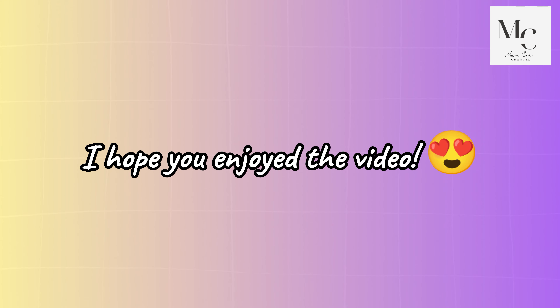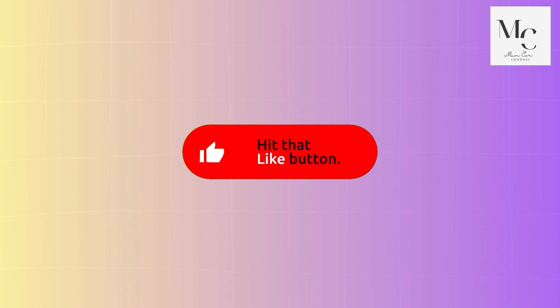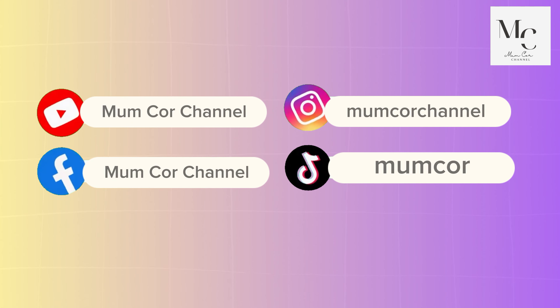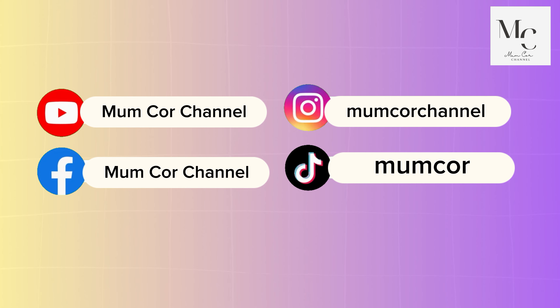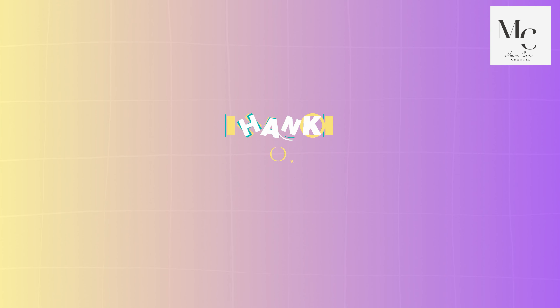I hope you enjoyed the video. Hit that like button, subscribe and turn on notifications. Don't forget to leave a comment below. Here are all of my social media accounts. Thanks for watching.